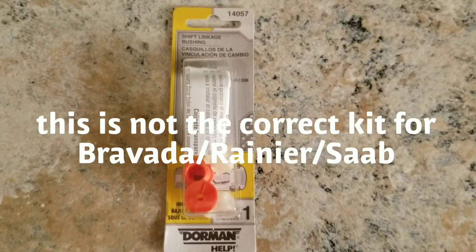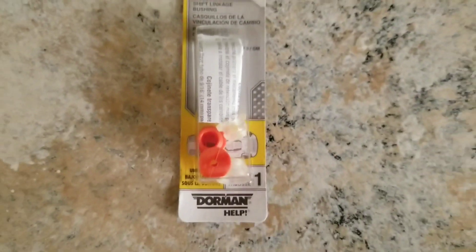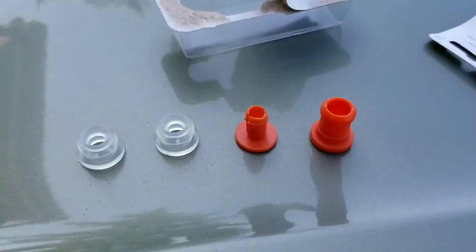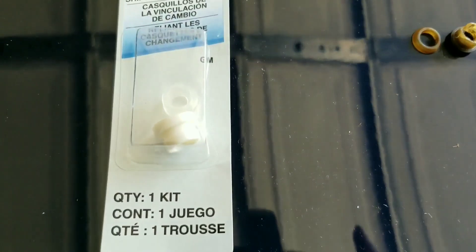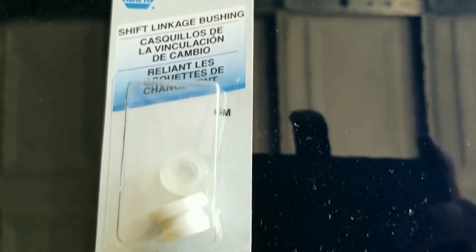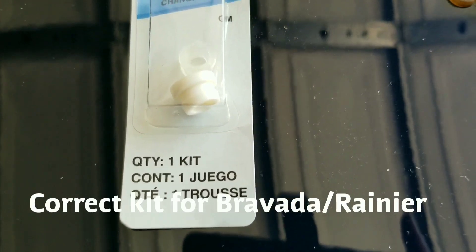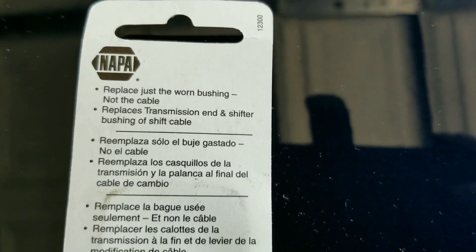When getting the bushing from the auto store, I was ensured that this particular part would fit, but it did not fit. This is the correct bushing kit for an Oldsmobile Bravada, your GMC Envoy, and SUV truck.